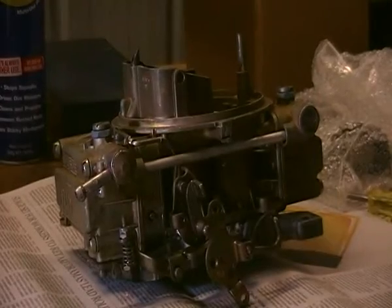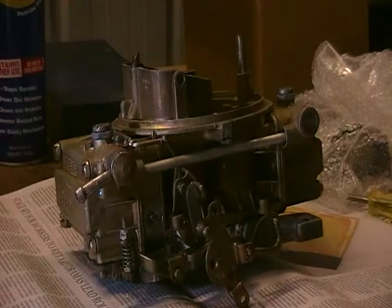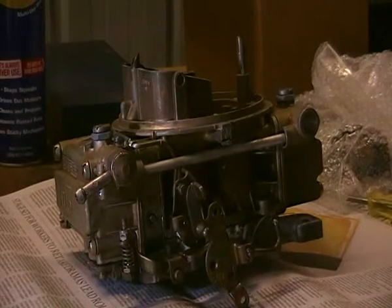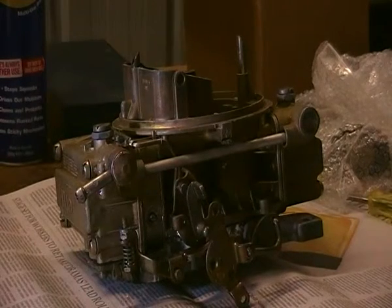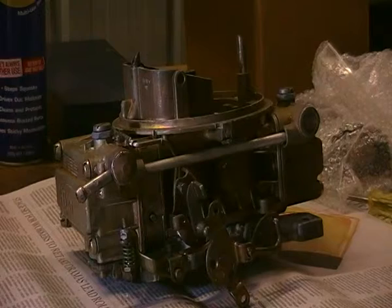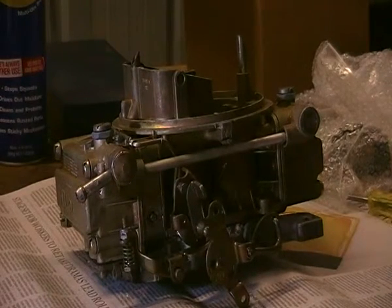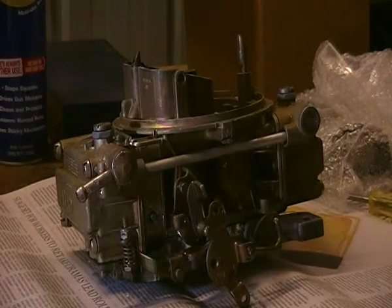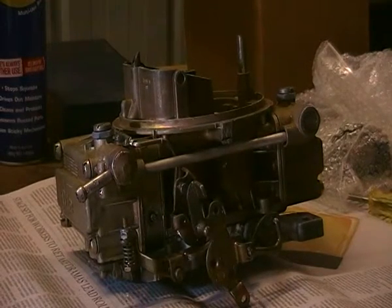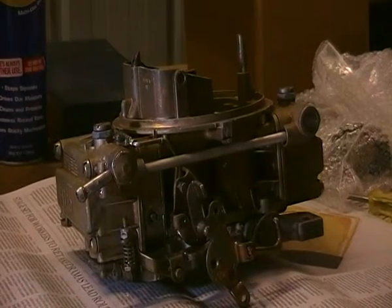The most important thing here is to make sure that we've got all the water out of the jets and the orifices in there, to make sure all the little passages are clear and the jets are clean. The jets will be replaced if necessary, but I'm not going to do anything to this carburetor that doesn't need to be done, because it looks as if it's had a fair bit of money spent on it anyway. So I'm going to start off by just dismantling a couple of the odd spots in the carburetor just to have a look at them.